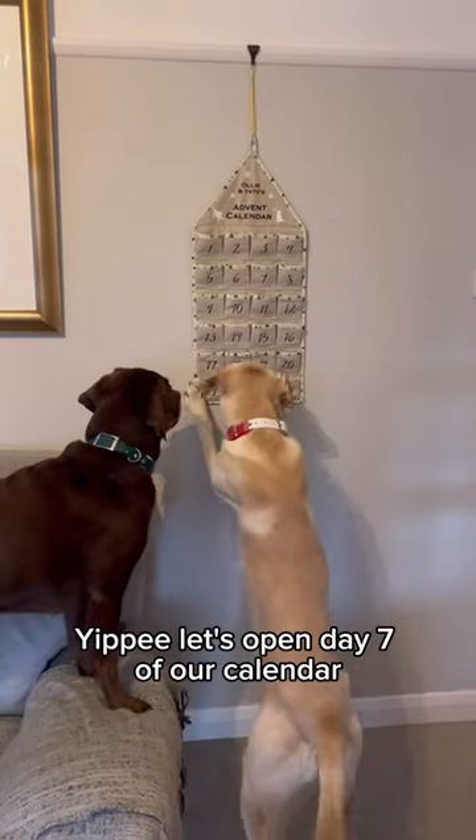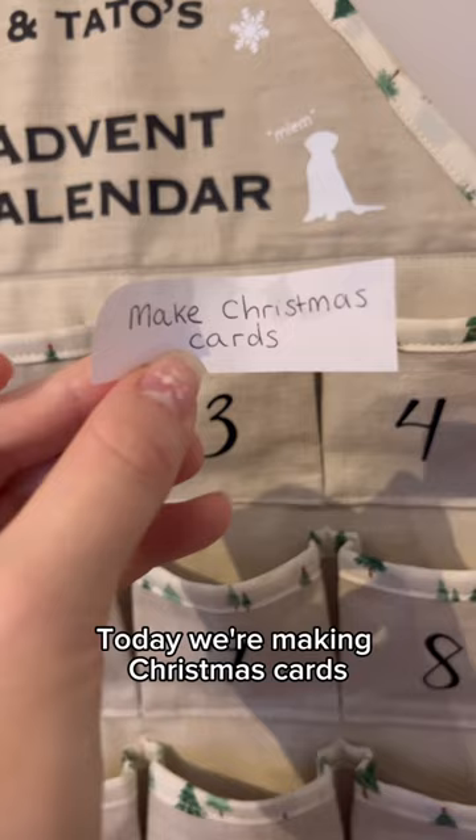Yippee, let's open day 7 of our calendar. Today we're making Christmas cards. I'm going to make some for my favorite people.